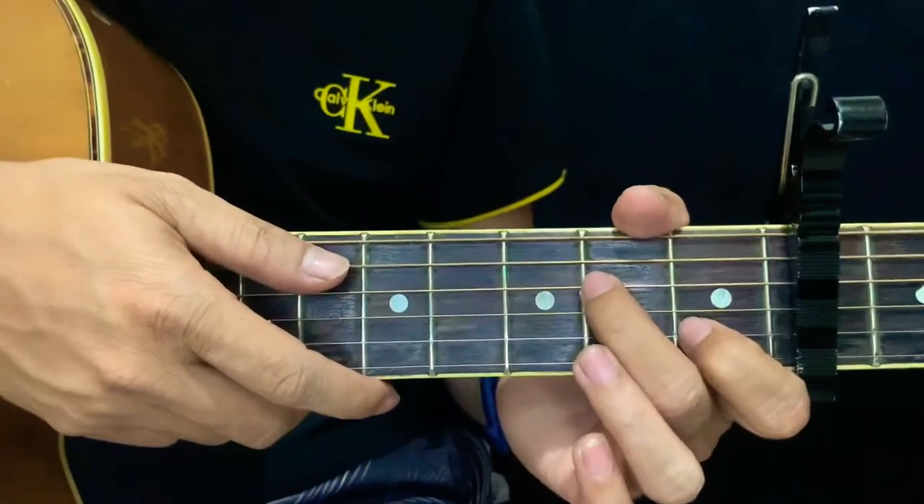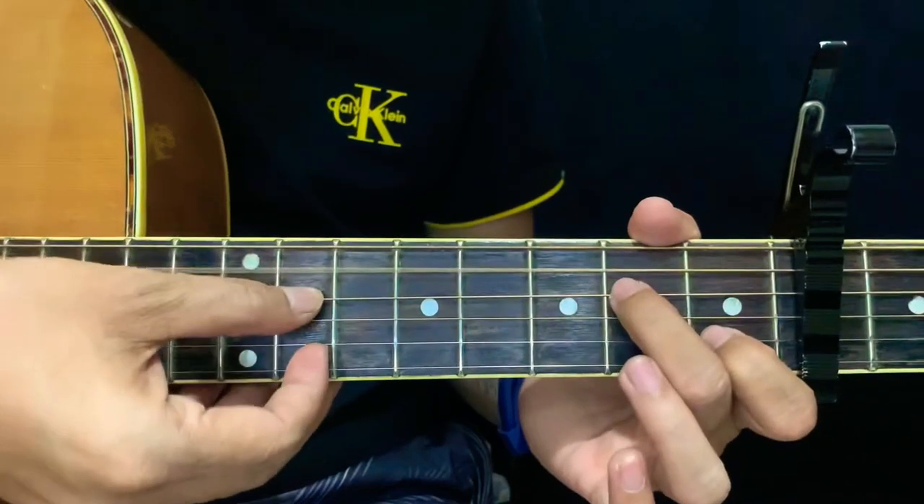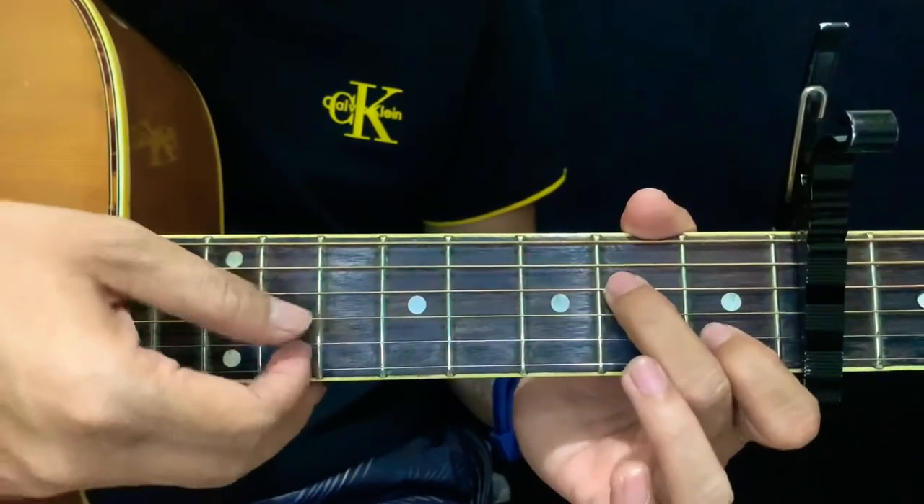The pattern for intro is very simple. First is a bass note of A minor 7, and then this pattern here.